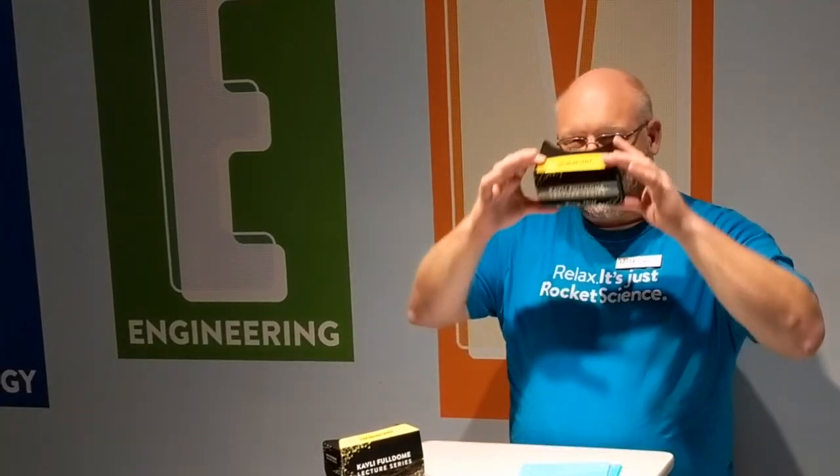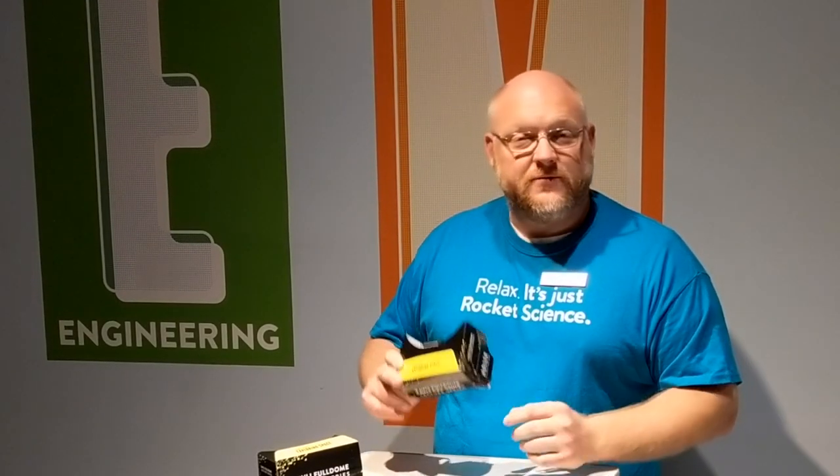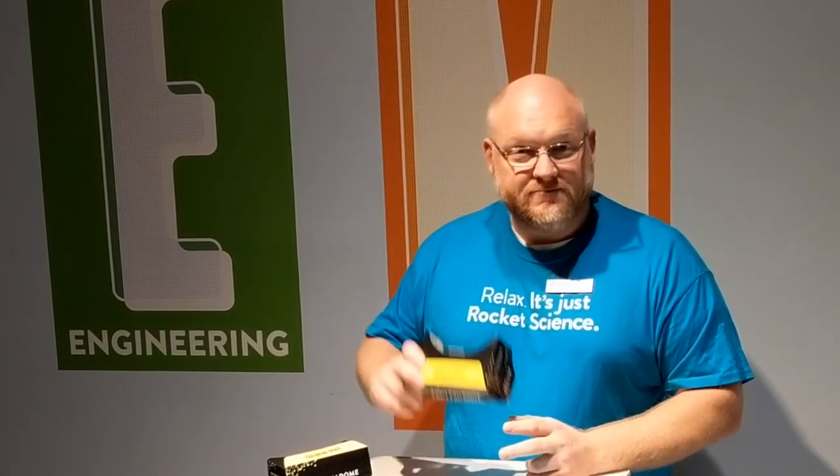And then you're ready to see the lecture in VR. And there you have it. If you follow these simple steps, you'll be on your way to VR mastery. We hope you tune in to The Cosmos in a Heartbeat with Dr. Shane Larson on Friday, November 9th. In the meantime, I'll see you in VR.